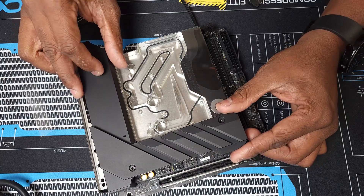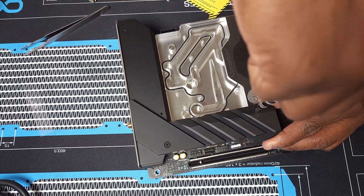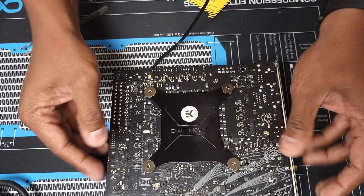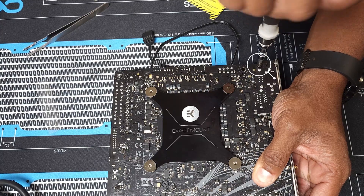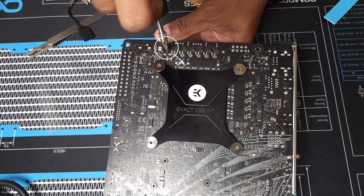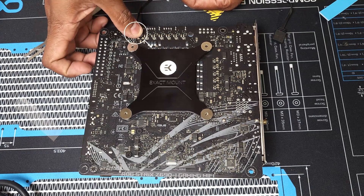Next we're going to reinstall the heatsink to the motherboard, starting with the screw here. Once complete, we're going to flip the motherboard over and continue the reinstallation of the following screws on the back of the board, starting here, here, here, here, here, here, here, and here — oh, and also here.